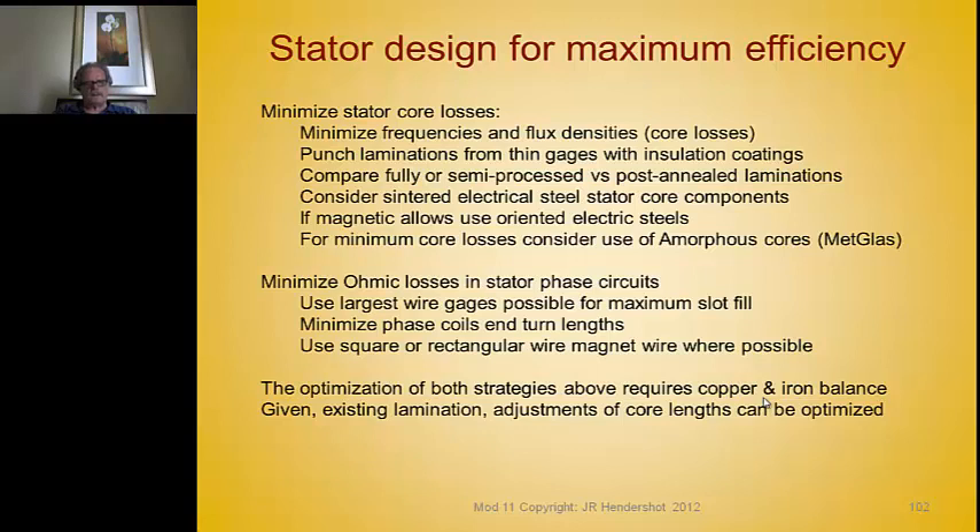Optimizing these strategies requires a careful balance between copper space and iron space. If you're stuck with an existing lamination, you can stuff it full of more copper by hand, shorten your end turns, and increase the length of the machine slightly — which reduces both flux density and current density.